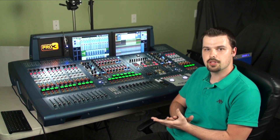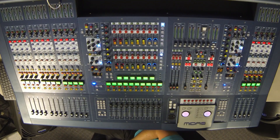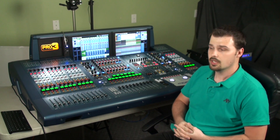For the first part of this series, I'd like to take a look at the back of all of the units that come with the console. We have a Pro 3 Surface. We also have a DL371, which is an audio engine processor — they call it a DSP engine. Basically, it's the computer that processes all of the audio that goes through the board. There are also multiple options in terms of stage I/O. I have a DL251 that gives me 48 inputs and 16 outputs.